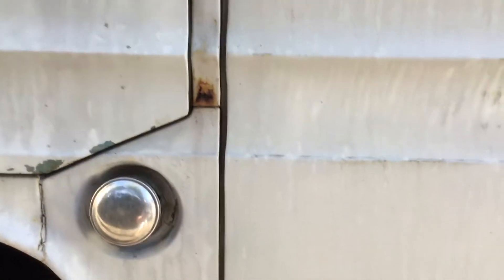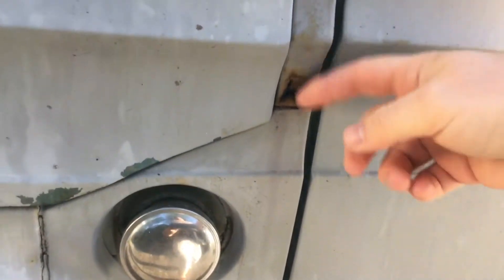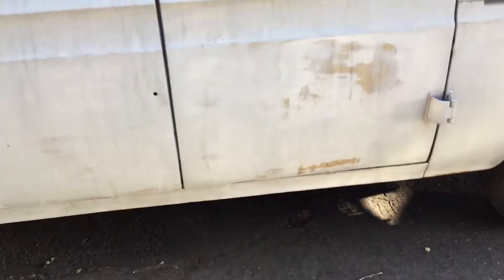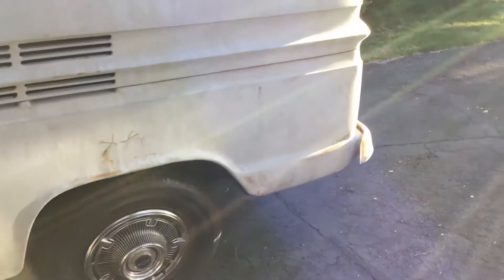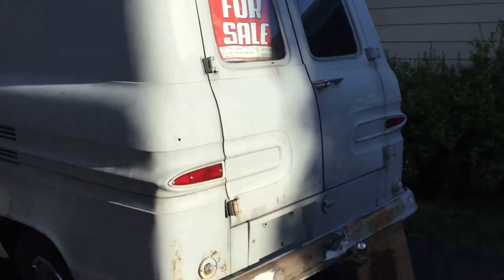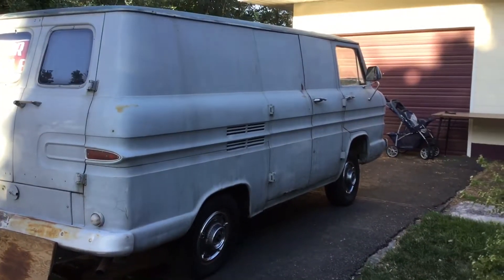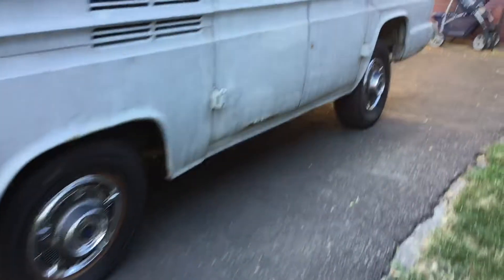Here's one spot of rust right there, and that comes because there's a drip rail drain right there — the water gets caught in this area. It's had some body work done on it, so you can see it's kind of cracking a little bit there. And then here's the other spot of rust right there on the door. That's the worst spot on the car for sure.